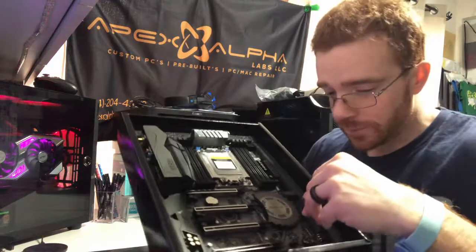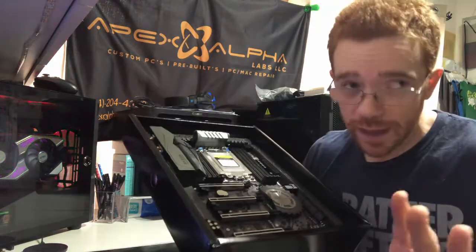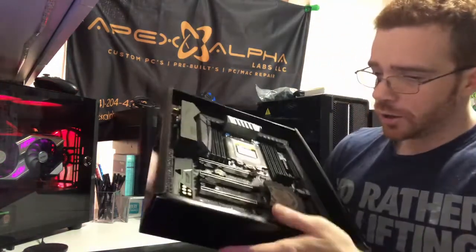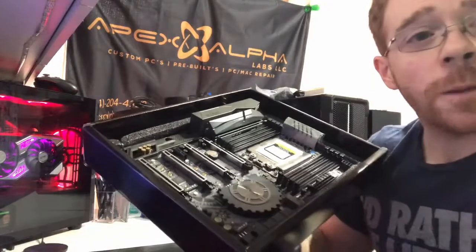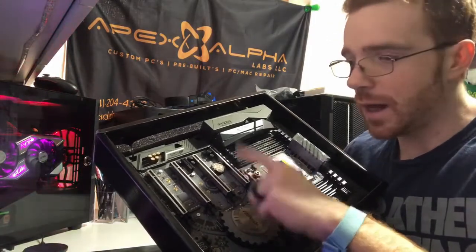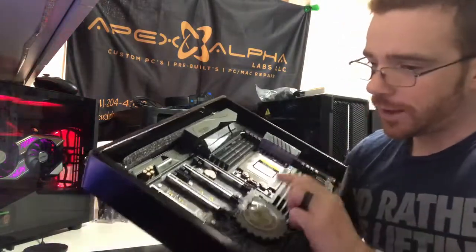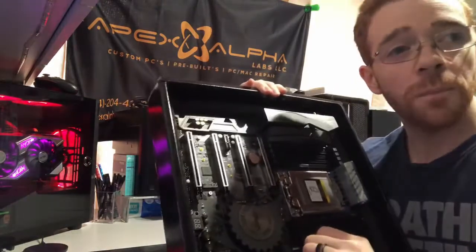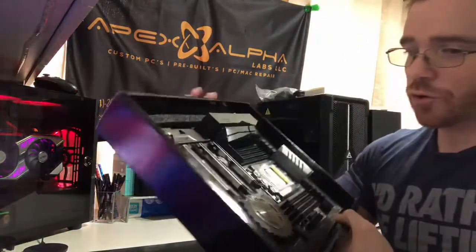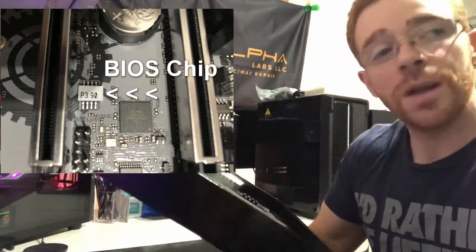A lot of people assume the BIOS chip is underneath the chipset heatsink, which it can be on some boards, but I've never encountered it. On this particular board, you're going to find a little tiny chip. It is in between your PCIe x16 and your PCIe x8 on this X399 ASRock Taichi motherboard. The BIOS chip is located right here. Most of the time it's located near the battery. On this board it is gray, and it says P3.90 — programmed to version 3.9.